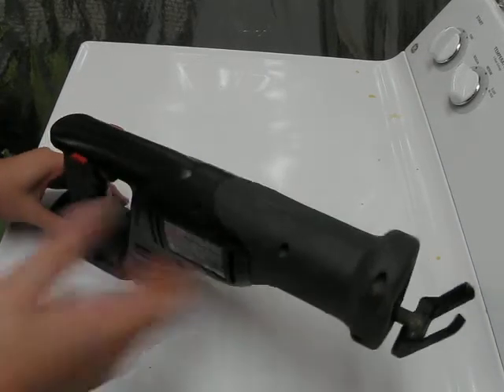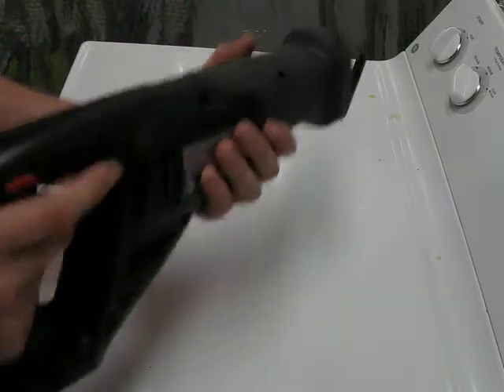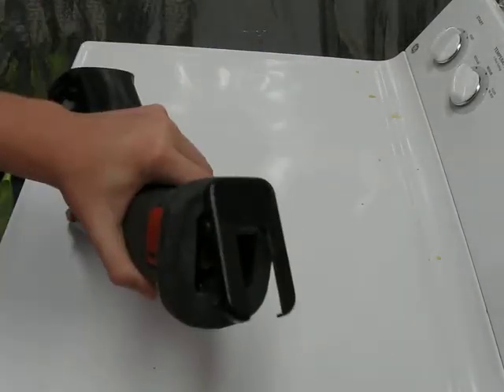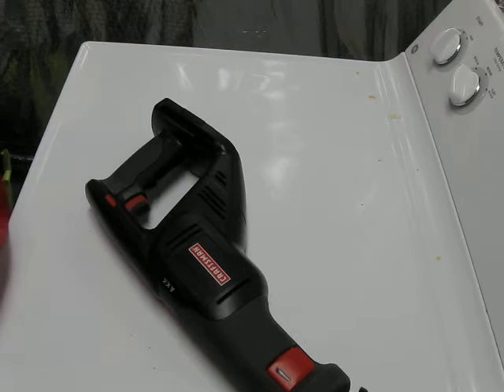It's not too long, it'll fit in tight places, and it's got the light so you'll be able to see what you're cutting. The light is pretty bright. Just make sure you get a quality blade with it so you're not wearing down blades like crazy.